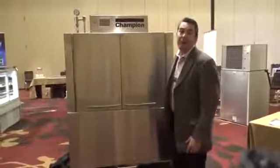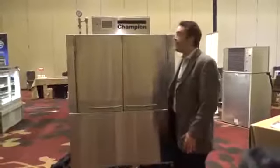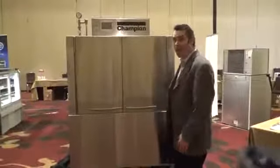Hello, everybody. My name is Jay Bravander. I'm the Director of Sales for Champion. I'd like to introduce to you our new 44 Pro Conveyor Series dishwasher.